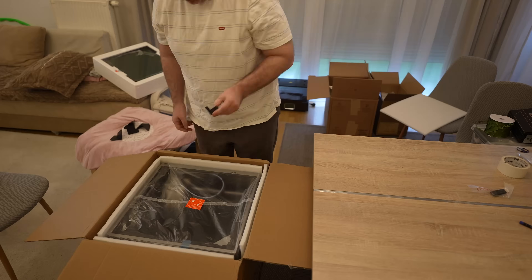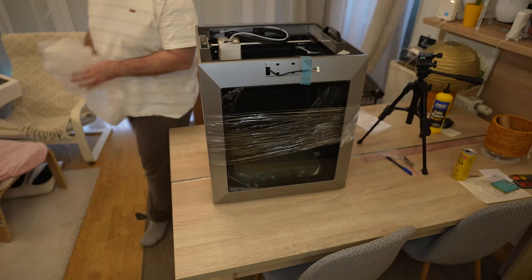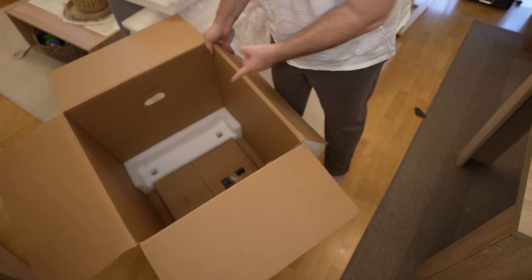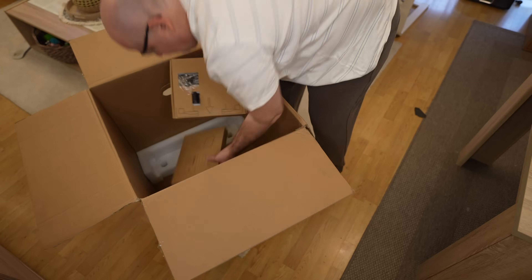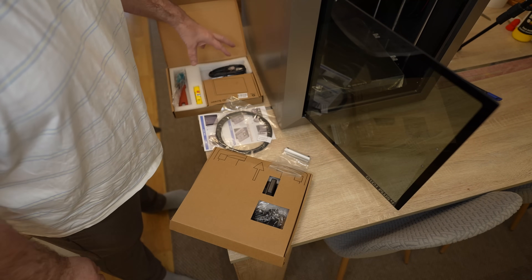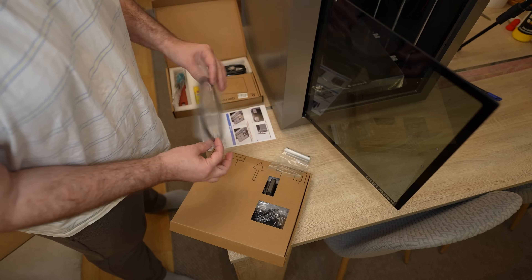It's time for the unboxing. I could take it out of the box by holding the packaging foil — it's really well protected during shipping. There are some additional boxes inside: spool holder, power cable, screen, some tools, glue stick, and sample filament. Come on, KIDI, are you serious?